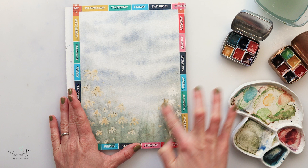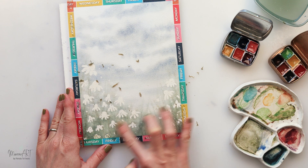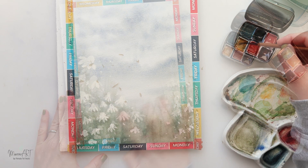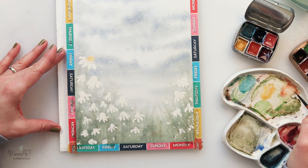After it dried completely — you have to make sure the paper is completely dry — I'm just removing the masking tape and it's going very easily. It's a relatively new roll of masking tape and it just lifts off with my finger. Make sure your masking tape isn't old because you will have very big issues removing it.